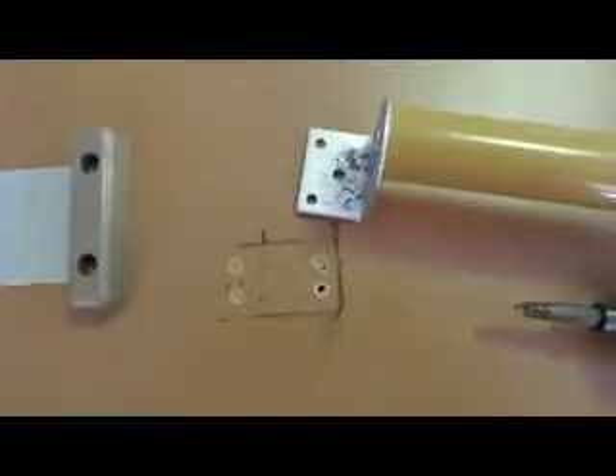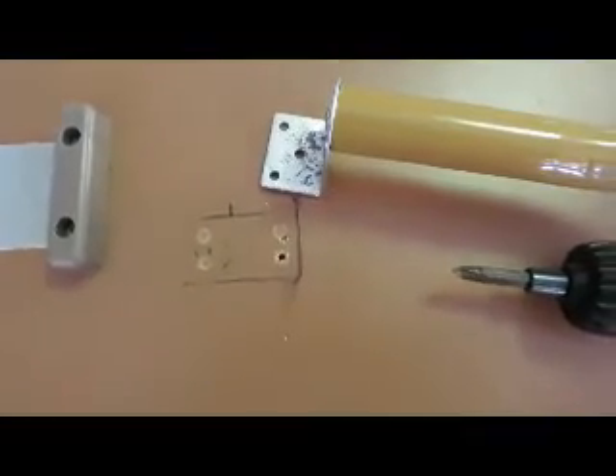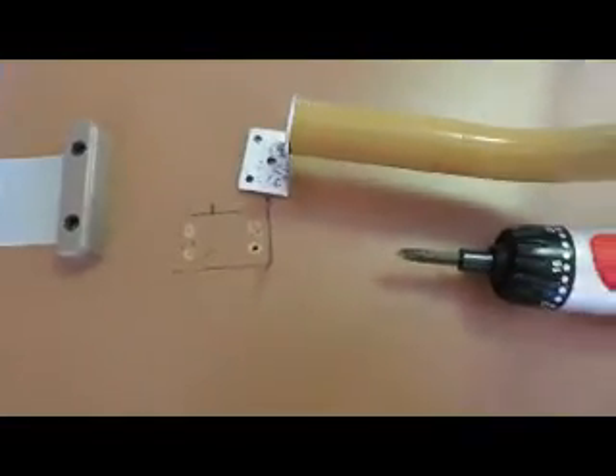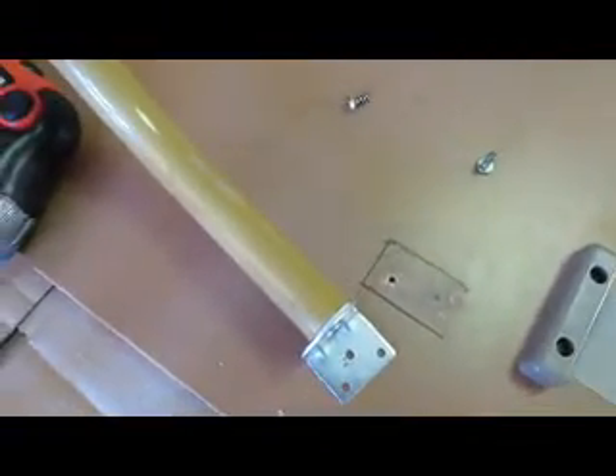This hole was off a little bit — that could be a problem. But this hole lined up perfect. I'm going to put some hot glue on there and then screw it the rest of the way in. We'll see how it works.